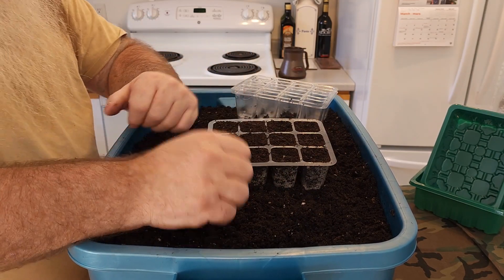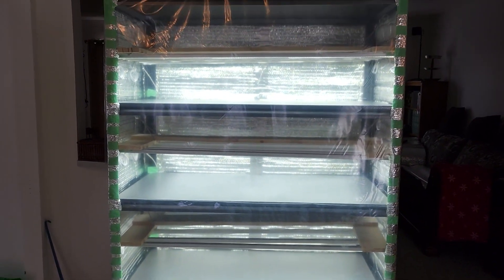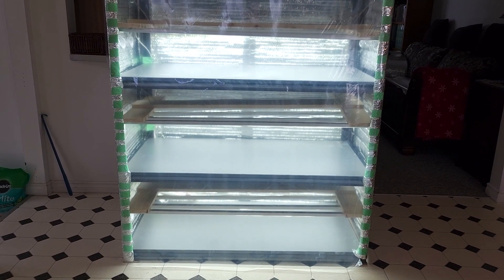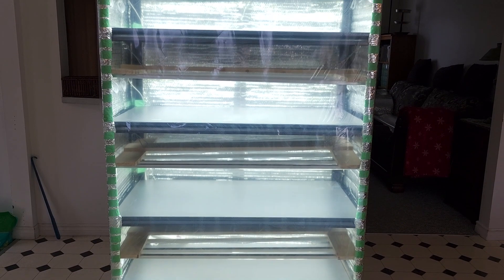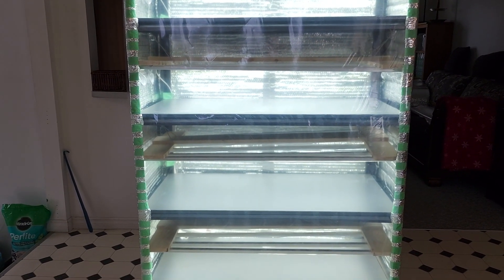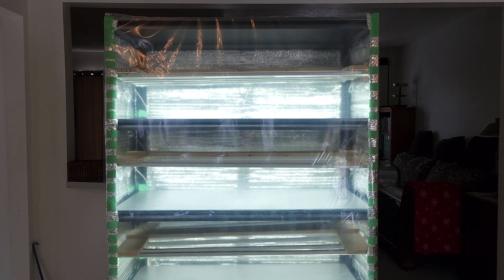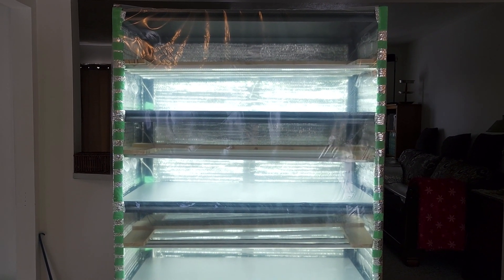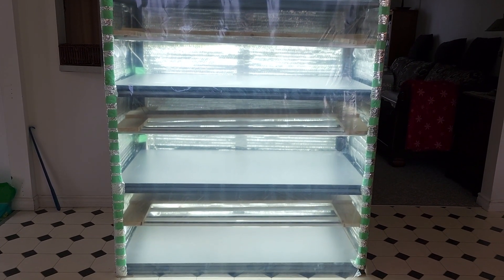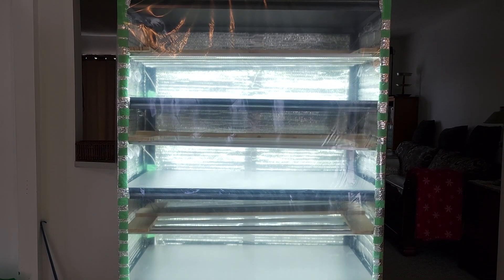I'm going to start filling all my trays up and I'll get back to you when it's time to plant some seeds. Thank you very much for dropping by. It's your own project and your own way you want to start your seeds — this is just something I did. Don't forget: when you start off your lights, go for about the 16-hour mark. Then once you get a three to four inch growth, you can cut it back to eight or 12 hours. Thanks for dropping in, and once the seedlings are starting to grow, I'll bring you back.